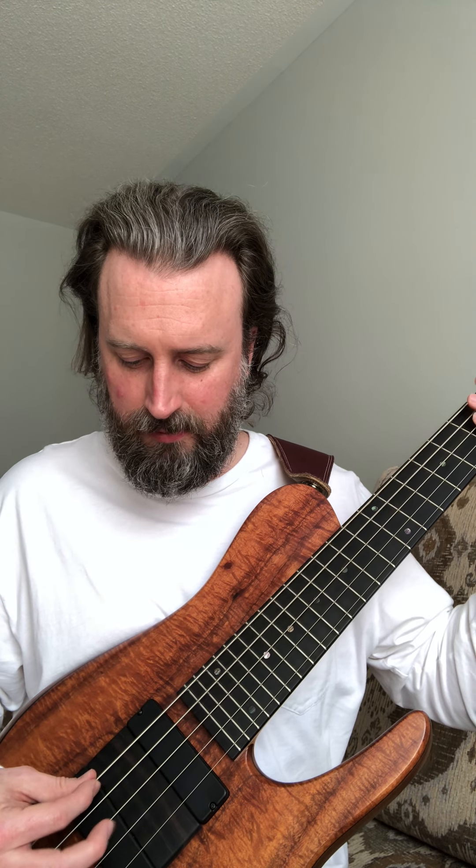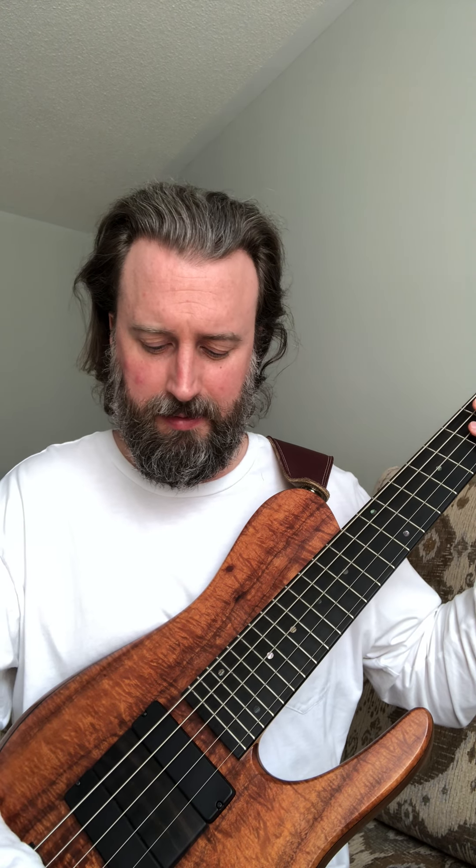So now, what you can do when you have the active preamp engaged is you have access to the mid switch, so you can get a different sound. I boosted the mids here and this is the 400 hertz setting versus 800 hertz. So you can get the higher mids right now. I've got the blend knob on the neck pickup at the moment, then back to center, and then the back pickup.